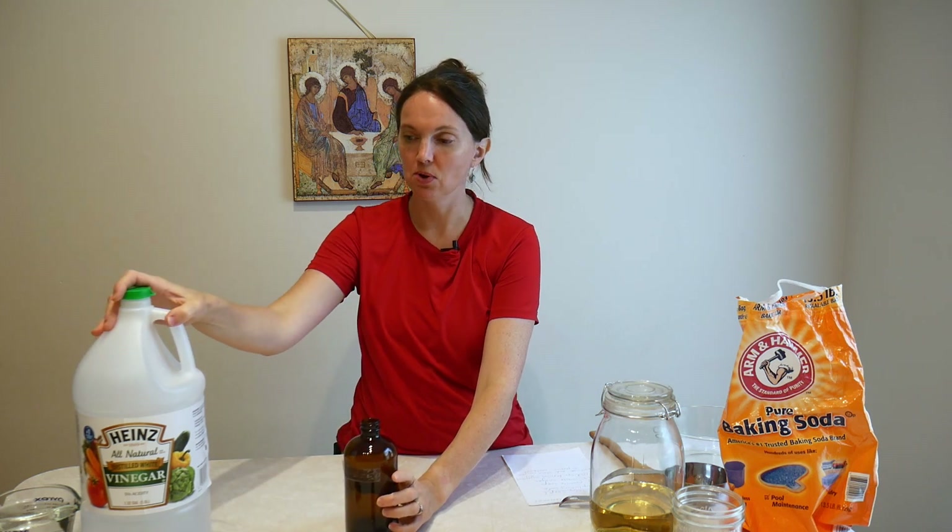These products are excellent because you can clean almost everything in your house with water, vinegar, and baking soda. Today we're going to make two different kinds of cleaner. The first one is super simple and is like an all-purpose cleaner.